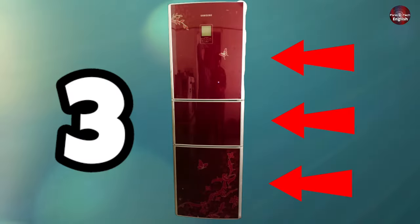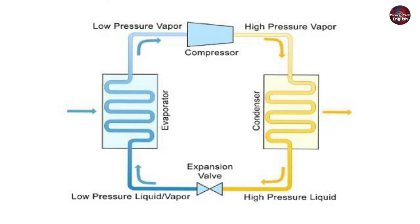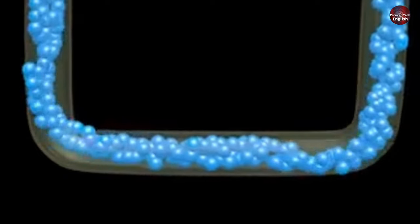This refrigerator has three compartments, and its refrigeration system design and working is not like a normal refrigerator. Due to these three compartments, the gas flow is also separated separately in this refrigerator.